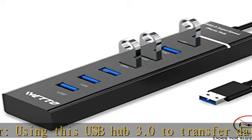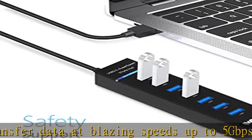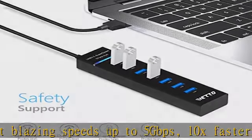Plug and play: this USB splitter doesn't need additional drivers or software. It is designed to be compact and lightweight, making it portable and easy to use.